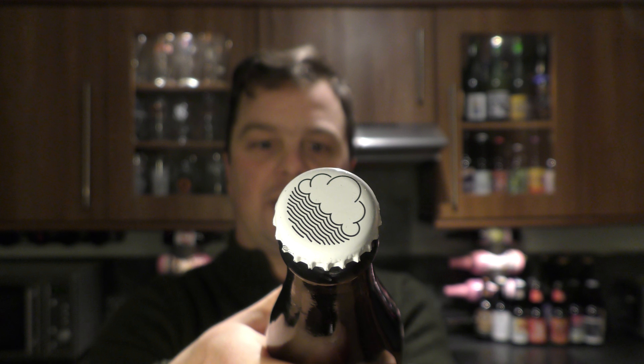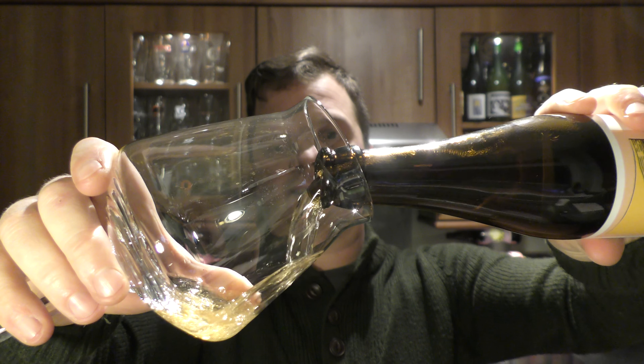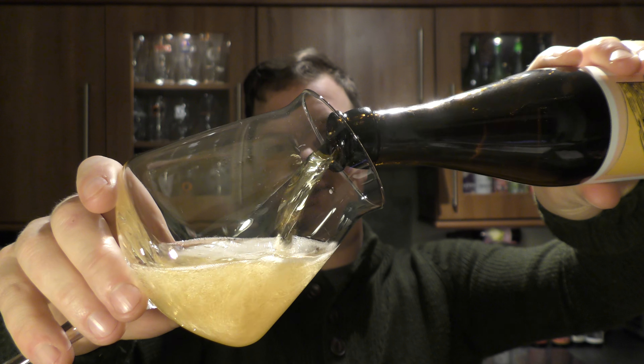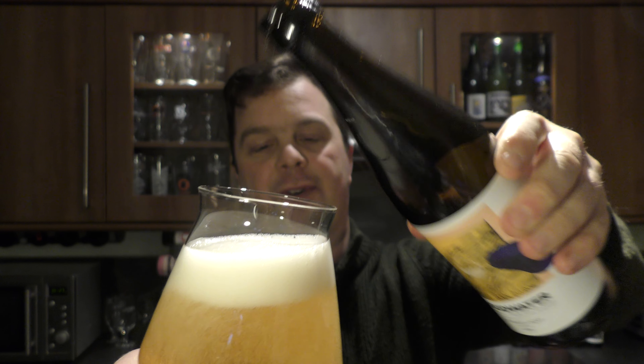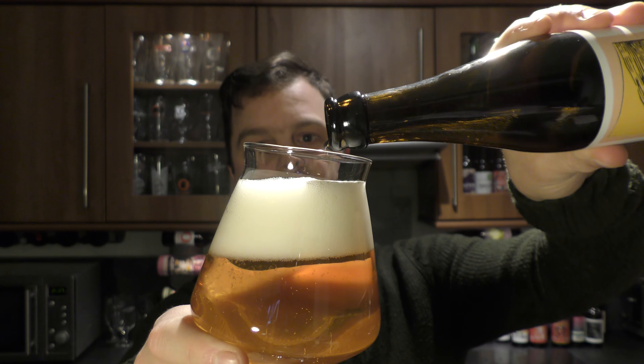Let's get the beer out into a glass and see what we get. This is part of the Beer Merchants Beer Club — you basically pay £30 including delivery for the beers. You get 10 beers sent to you every month, which is pretty awesome because variety is always the spice of life.